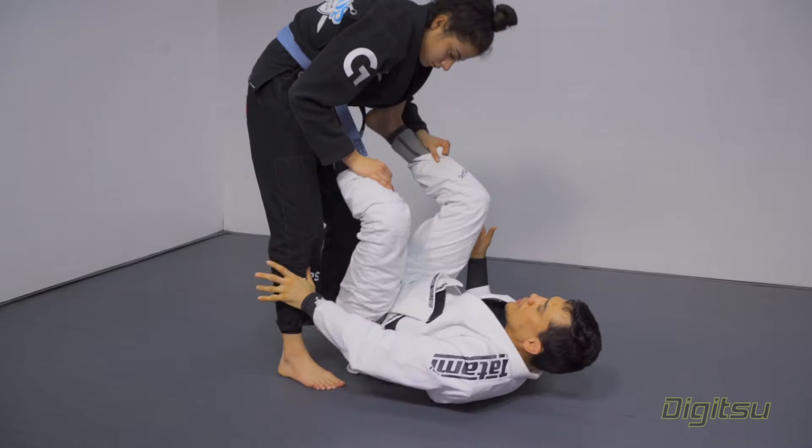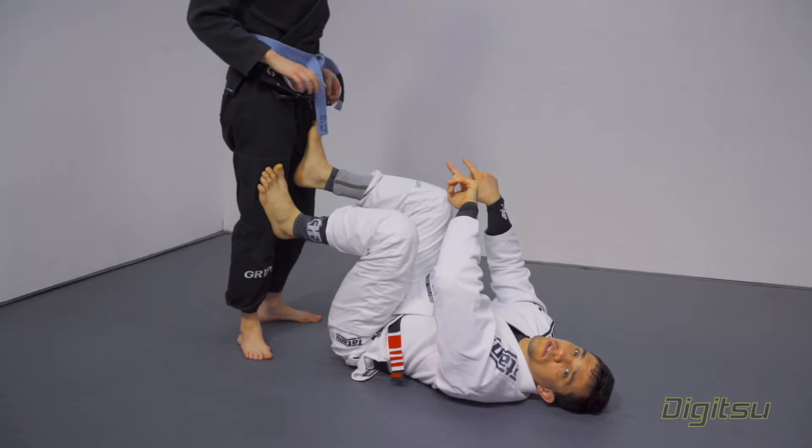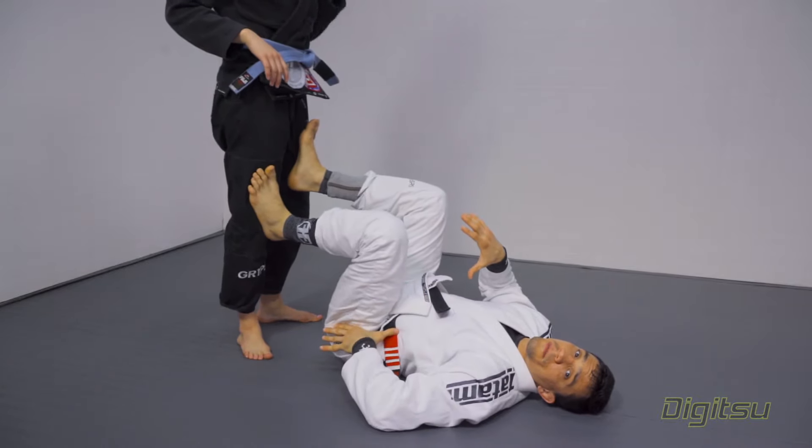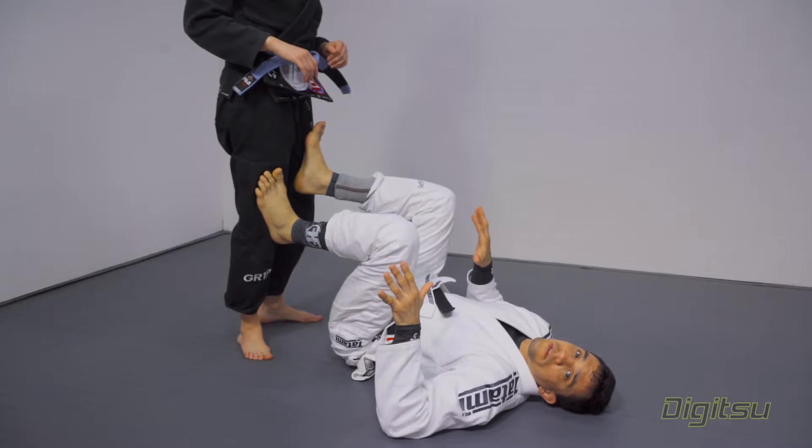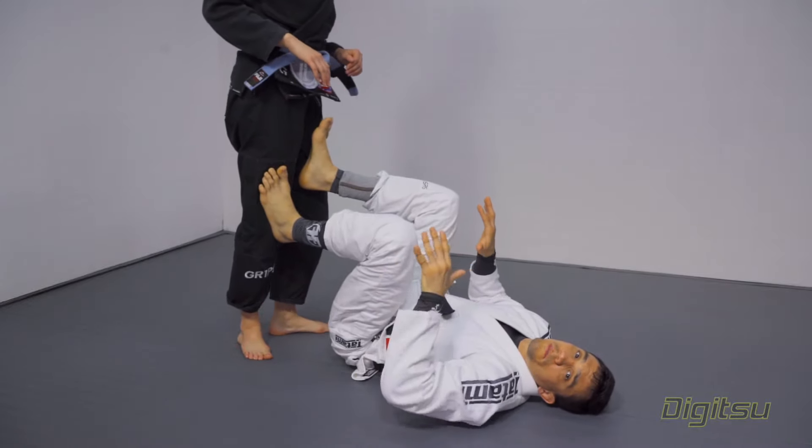The most important thing is the timing, guys. Before the person starts to walk towards your legs, you frame your hips and put your hips off the ground. It's going to give you guys extra time — a few more seconds to replace the guard.